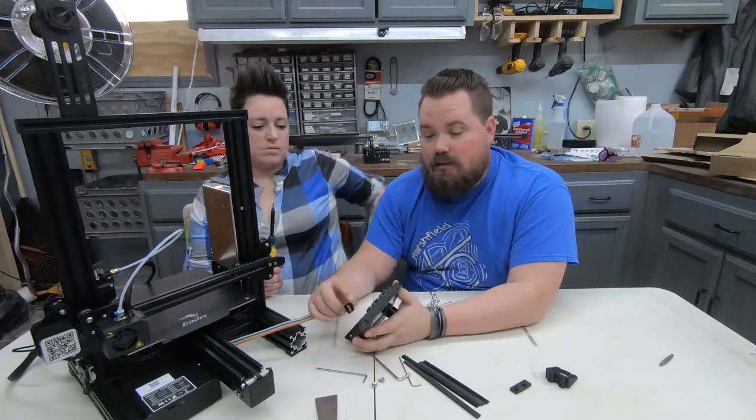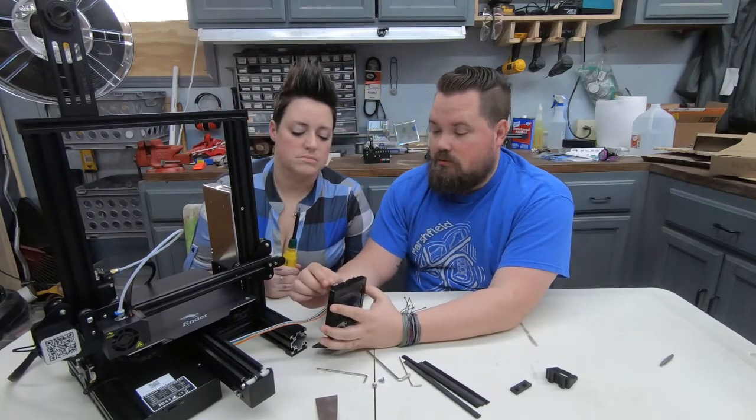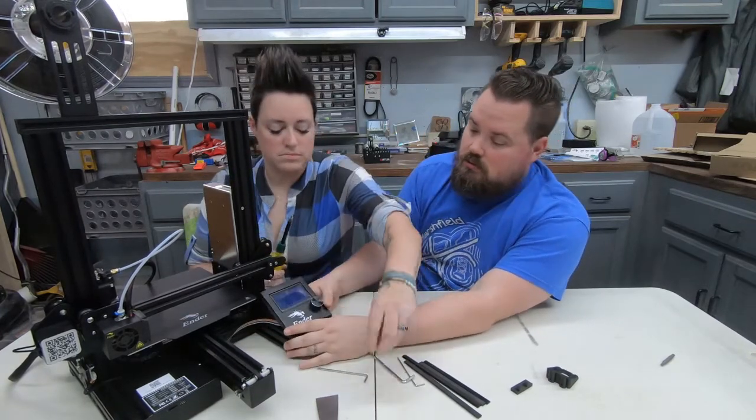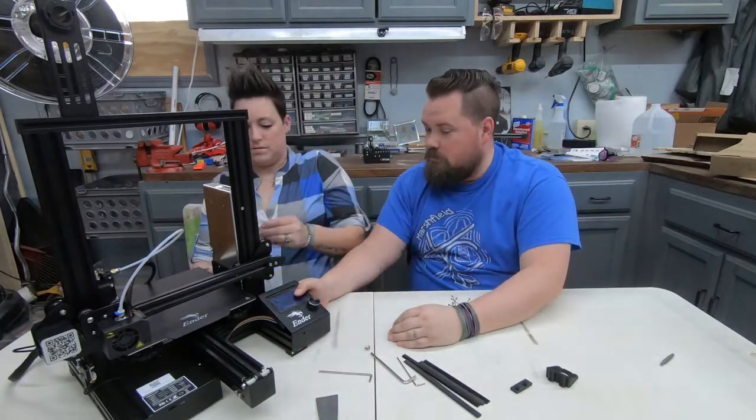Don't forget to plug it back in — it's three pins even though it has three different ports for some reason. Make sure you get the right one, then put it back in place.